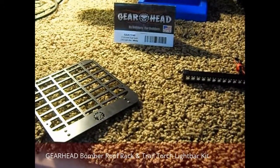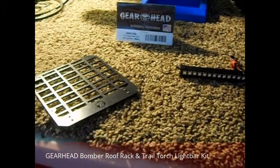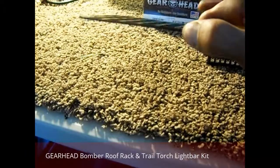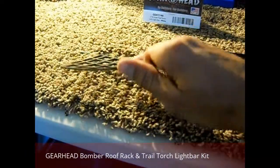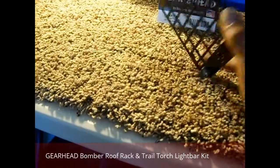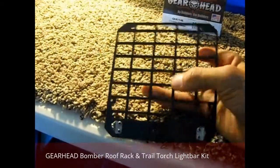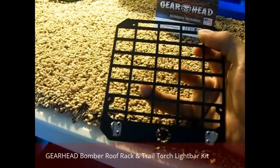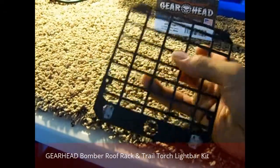For $80 that I paid — I ordered it online — I'm not impressed. This right here is plastic, about 3 millimeters thick. It's very flexible, and I'm not doing that very hard. I expected it to be aluminum for how small the strips and stuff are here. This should have been aluminum, especially for $80.